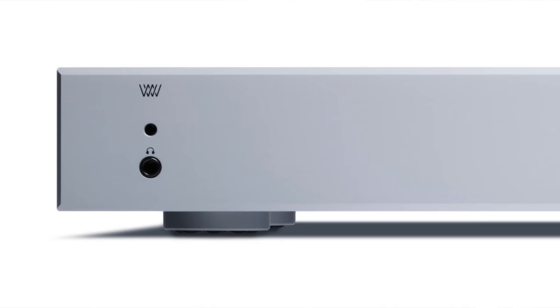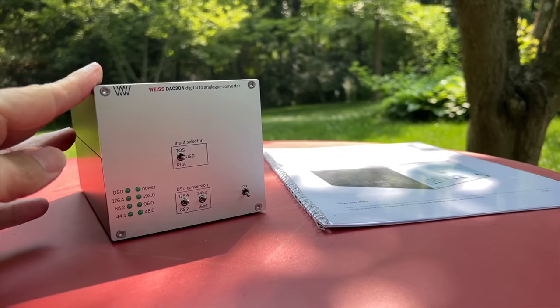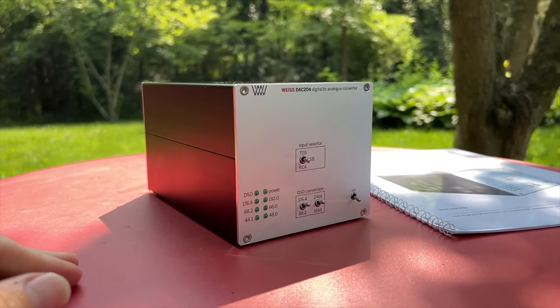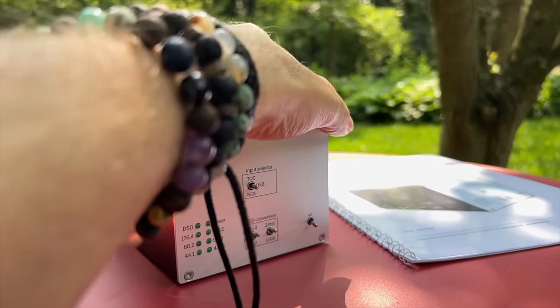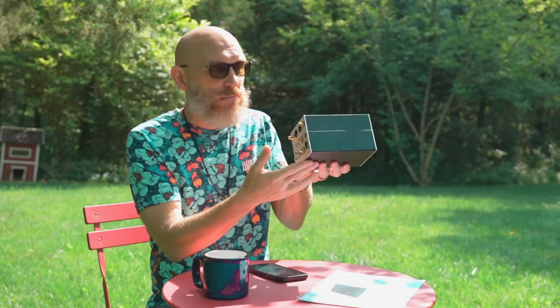I can't say I've heard the new four-channel DACs, but I did own and use the original 501 extensively. This is the new DAC 204 - it's just a cube, a very small cube with actual physical switches on it. I love these little physical switches; it makes everything so simple and easy to use. There are no menus, no screen. This is not a preamp - it's just a DAC only, no headphone amp.